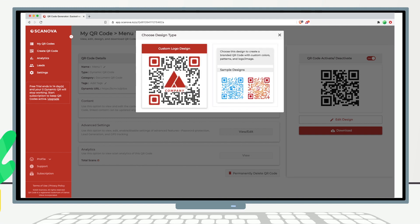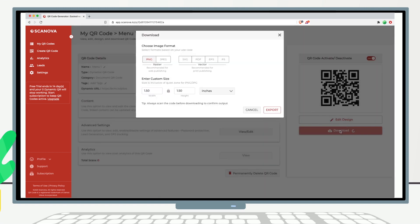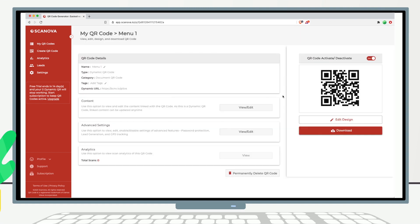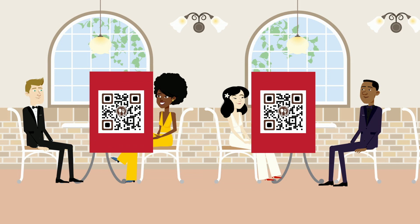Once you've decided on a design or no design, click on the Download button. Here you need to choose the QR code size and image format. We recommend vector formats such as SVG or EPS if you need it for printed media — this will ensure high resolution. For digital displays, choose PNG or JPEG. Once you're done, click Export and your QR code will be downloaded. Print this QR code on a tent card or sticker and put it on each table.